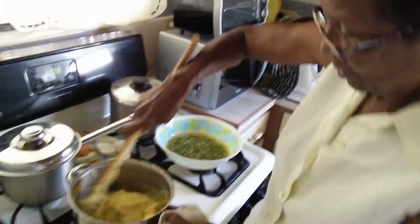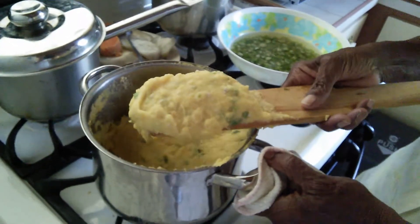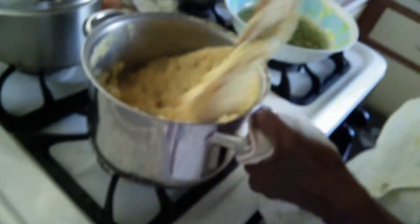Part two. Look at your texture over there — beautiful, right? Beautiful. You just have to keep doing that, okay? Yeah, to the side of the pot.